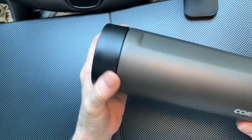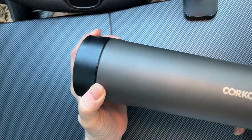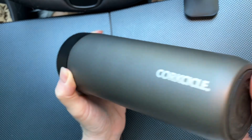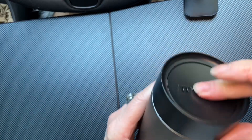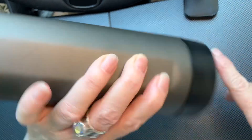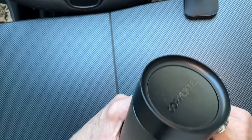This is a Corksicle cup — I think it's called the Commuter Cup, though it's not always clear on the website. This one is 17 ounces; they have larger and smaller ones. The Commuter Cup has this type of lid where you pop it open, and when you close it, it's absolutely foolproof — you can throw it in your bag and nothing will fall out. It's totally safe and keeps things really hot for a long time.